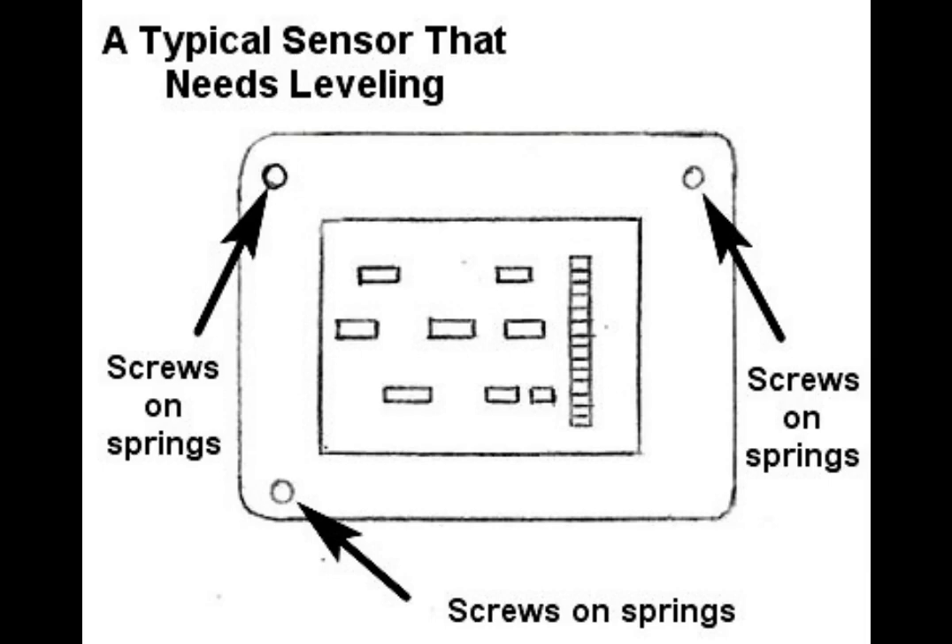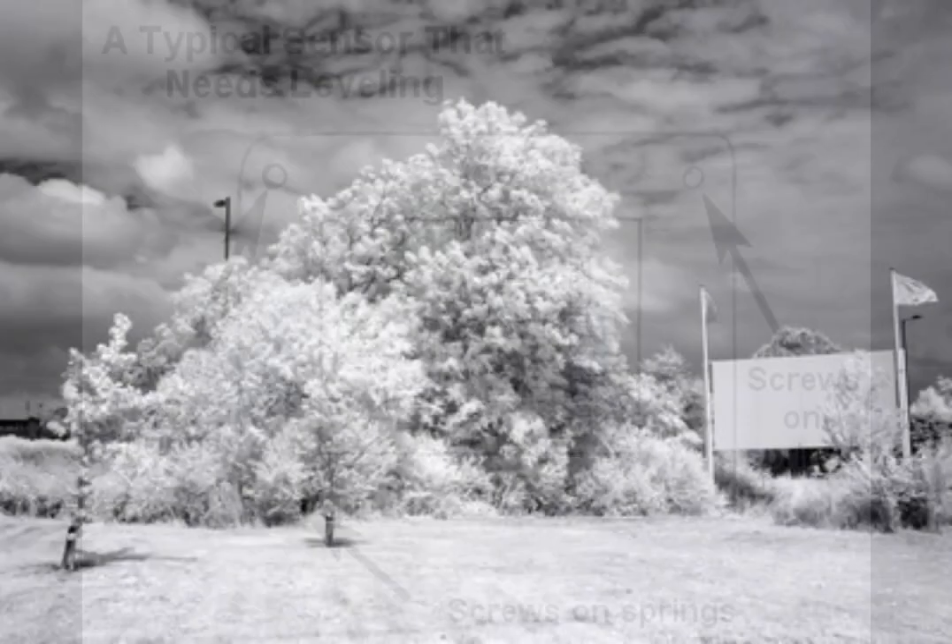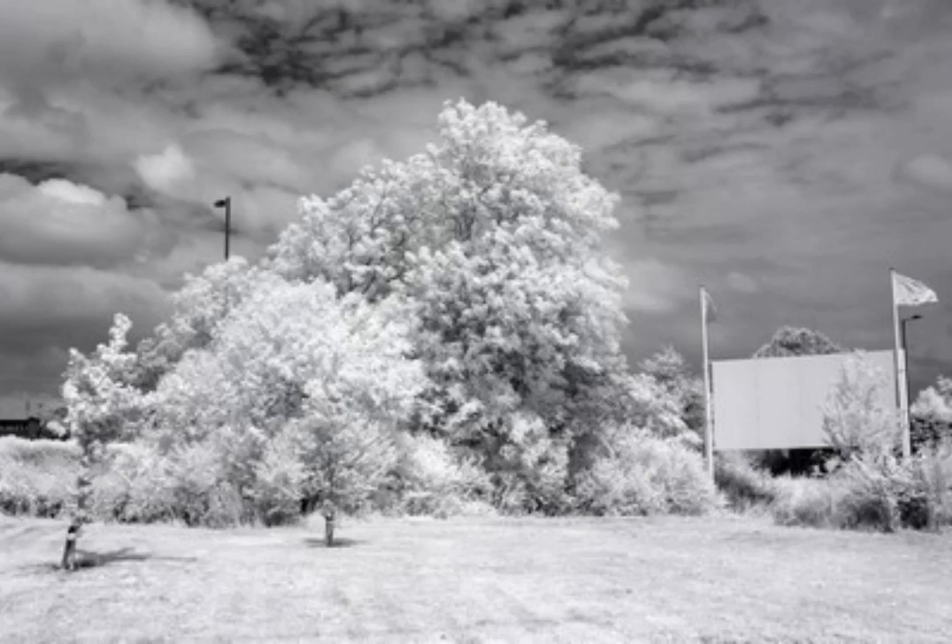What about full spectrum conversions? Full spectrum conversions require focus recalibration on DSLRs. It does require sensor leveling on cameras with sensors fitted on springs. If a full spectrum DSLR is used for infrared photography, an IR filter is placed on the lens and we can't use quick focus because we can't see anything. So live view mode is used and the camera focuses perfectly.